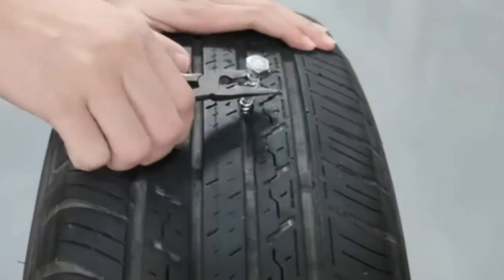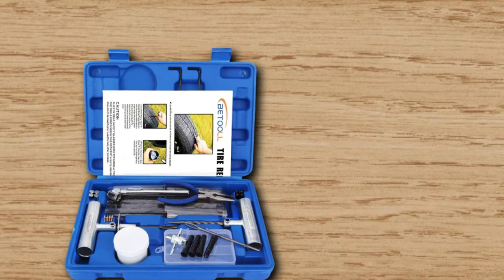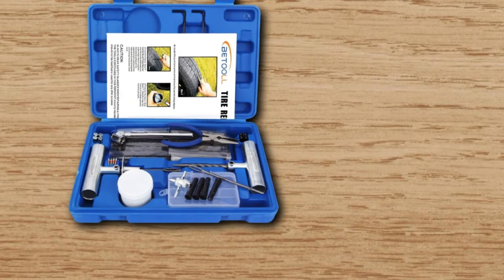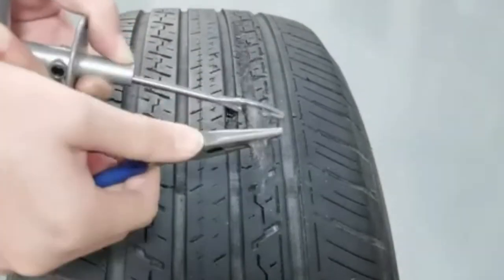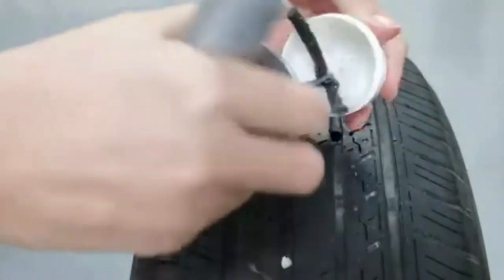With these tools, it's very easy to insert the plugs to solve the problem quickly. Overwhelmingly positive feedback has been reviewed for this tire plug kit. Many said the kit works like a charm for them, and it does help you save a lot of money buying new tires. Another user said it feels easy and takes them only about 15 minutes to deal with the flat without having to remove it.